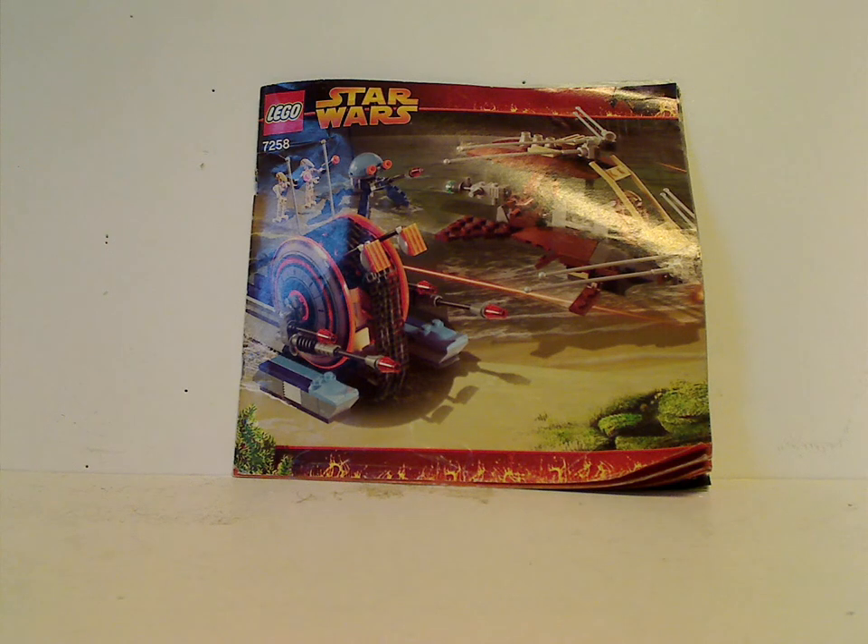Hello everyone, and here with another LEGO Star Wars review for Throwback Thursday, and this one is on the Wookie Attacks from 2005.